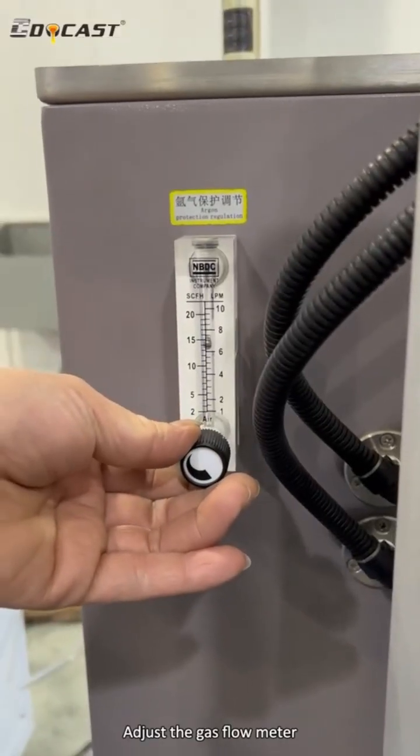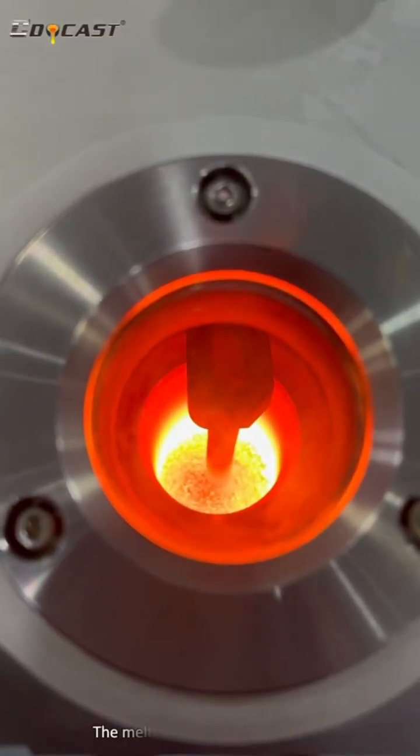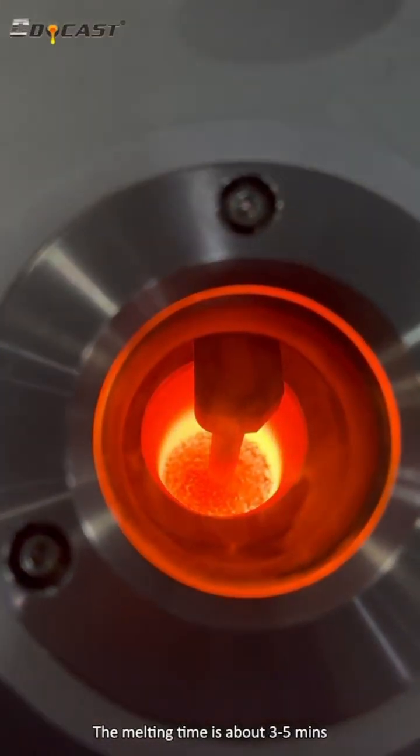Adjust the gas flow meter. The melting time is about seven to ten minutes.